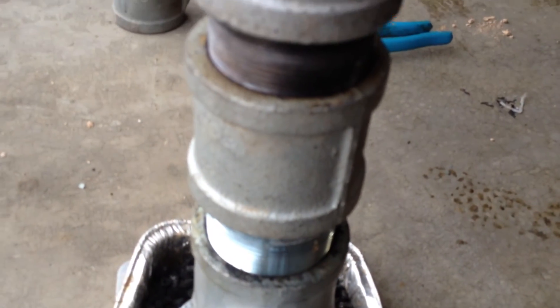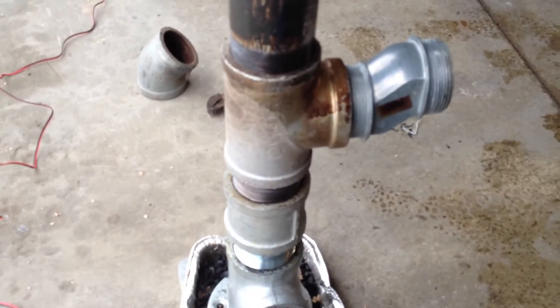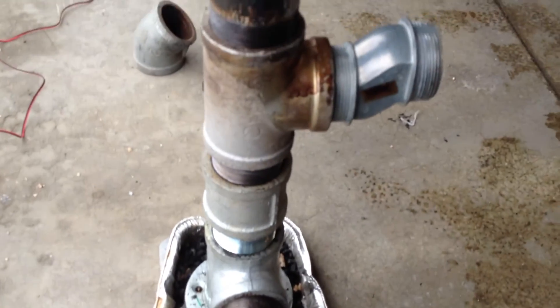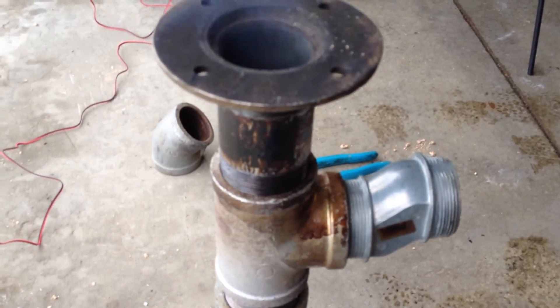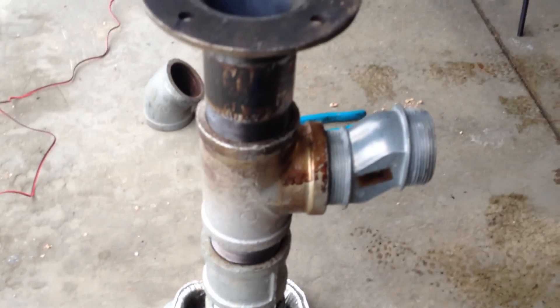It went for about 15 minutes and burnt out. I'm going to let it cool off and see what it looks like, see if all the pellets burnt — I don't think they did. I did it another way and they all burnt down to nothing, but we'll see what happens with this one. Thanks YouTube.